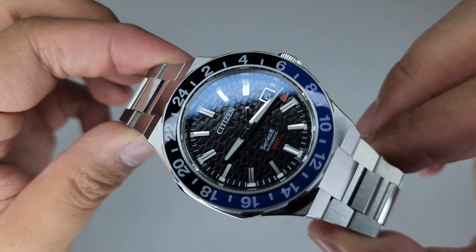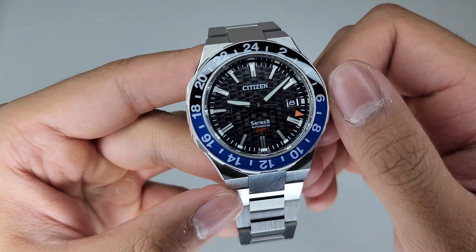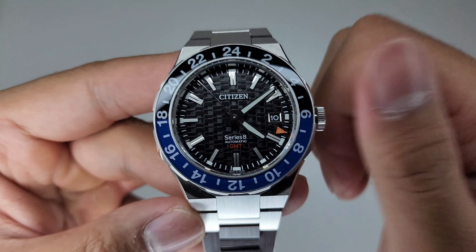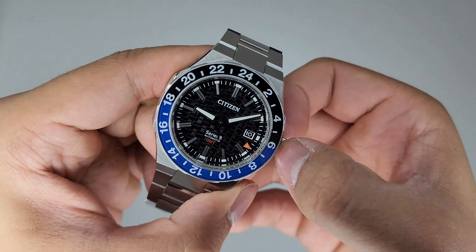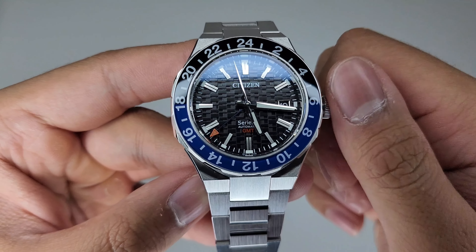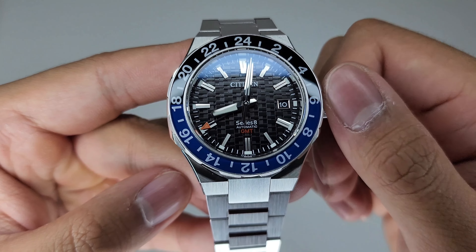This is a true GMT, so if I pull the crown out one notch the hour hand will move independently — this is also how you adjust the date window. If you want the GMT hand to move, pull the crown all the way out and adjust it that way. Once you've found the position you want, push the crown back in, and at one notch you can adjust that hour hand.